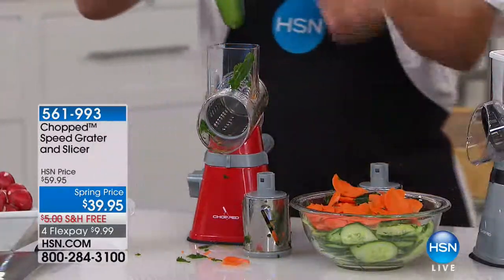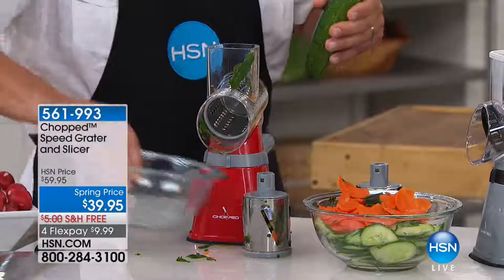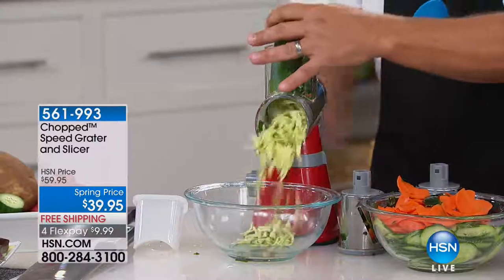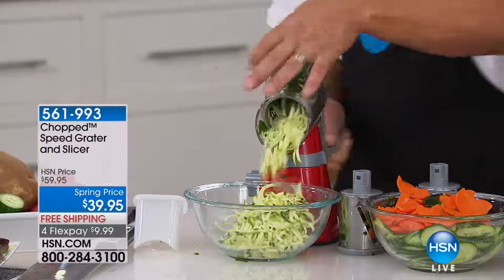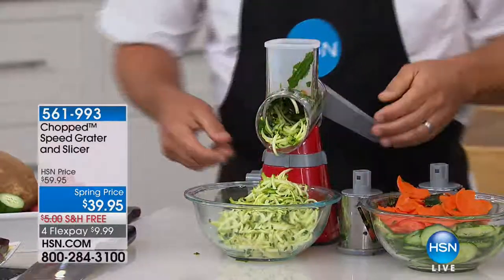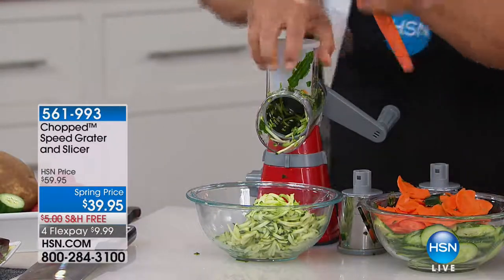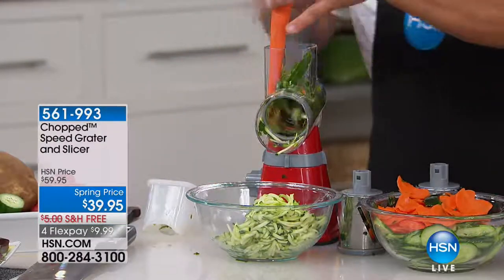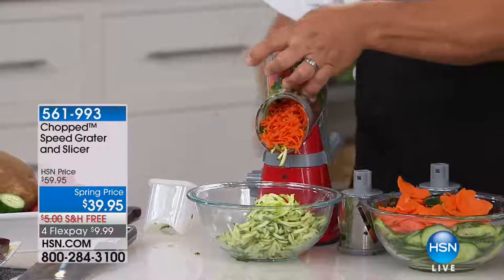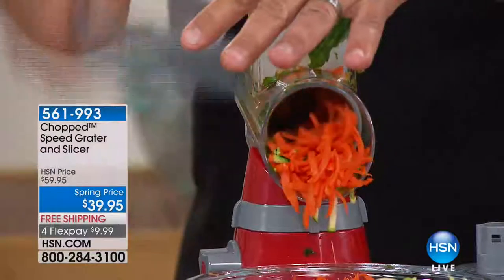You can just leave this on your counter while you're prepping for dinner or a party. The spring price is $20 off, so a big savings, and it will also take care of shipping — free shipping. We also do monthly payment plans. Look at this — I just did zucchini for zucchini bread or muffins. How about carrots for carrot cake? You did that in seconds. All you do is push the vegetable through, and when you get close to your fingers, your fingers never get close to that blade.